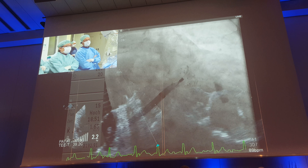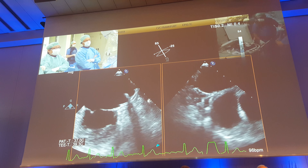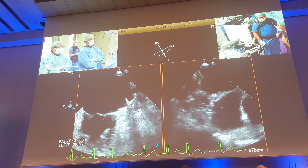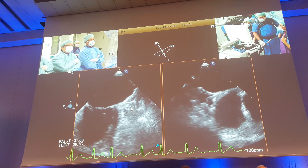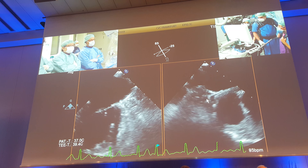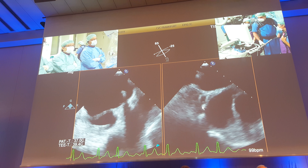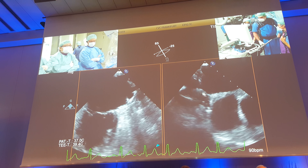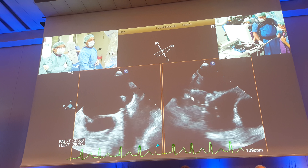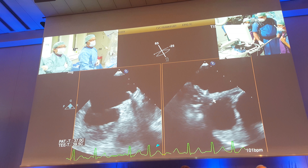Let's look at the echo. So on echo here, you can see that the device looks lovely in the 45-degree view, nicely sitting at the lobe level where we wanted to be, mostly below the circumflex vessel. You can see that the disc is nicely coming into the orifice. In the one-to-five degree view, the lobe has been deployed in the superior lobe of the appendage. You can see the disc and there is a bit of a gap still, similar to before but much less. But the device does seem to be under tension on the disc.